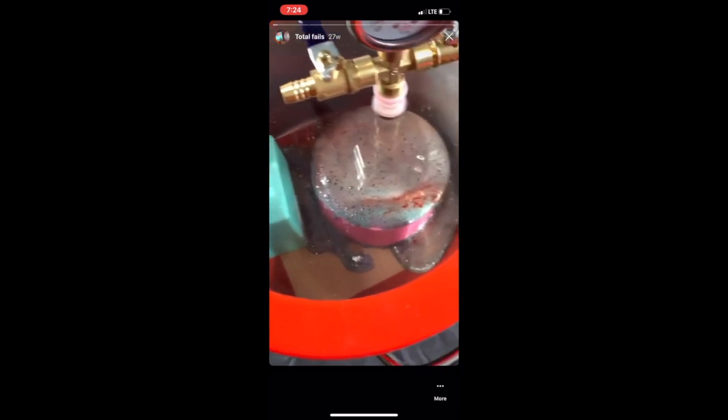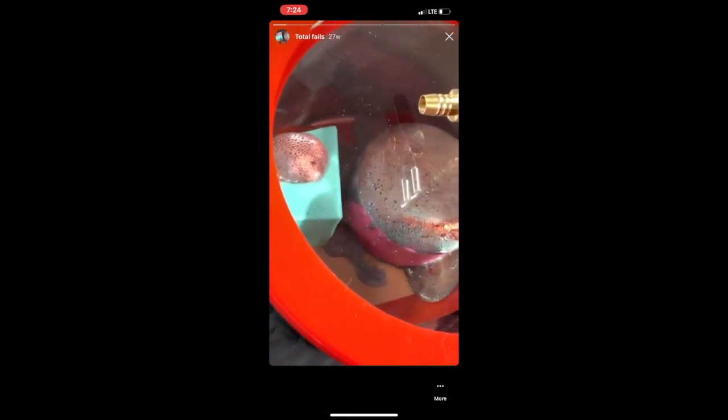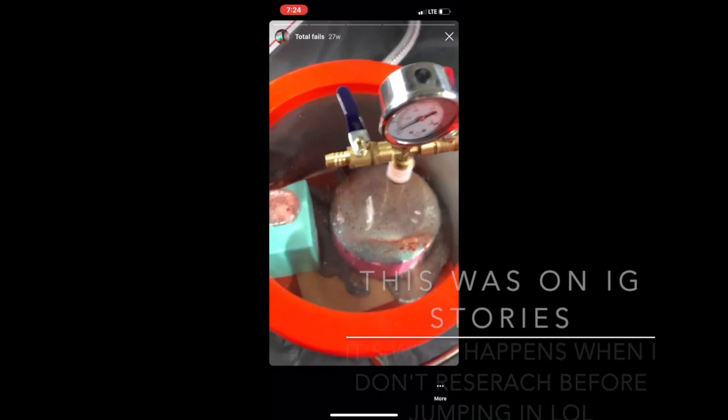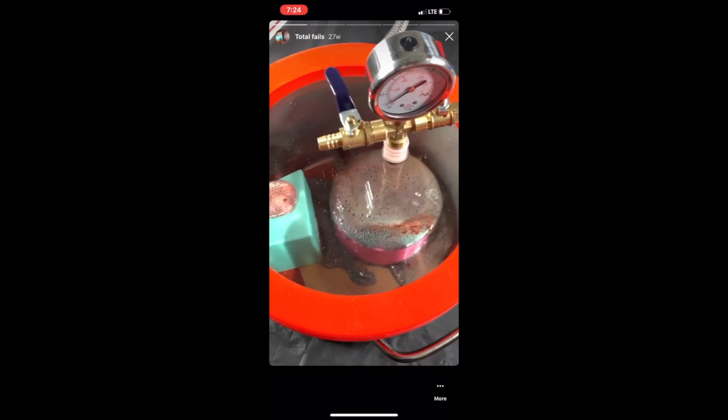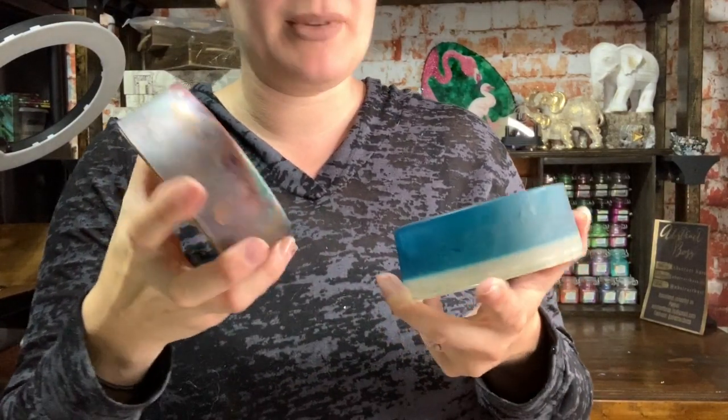I'm going to show you two different projects. One — I went to put it in the vacuum chamber while I was trying it out and it exploded over the top. Yes, I'm going to show you that here. Today is not my day — first time using the vacuum pot and this is what happens. I'm pretty sure I did everything I was supposed to, so not sure what went wrong. And then this one I put inside the vacuum chamber and it's just fine.